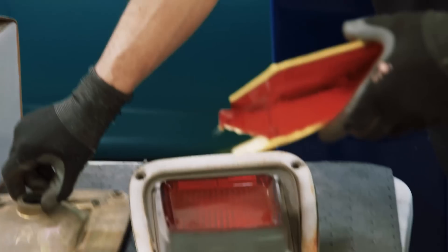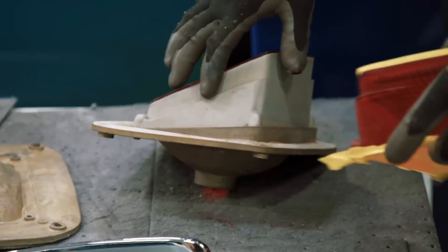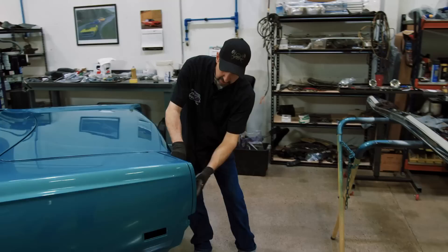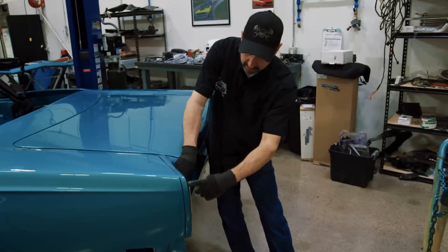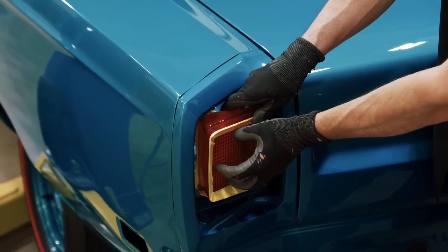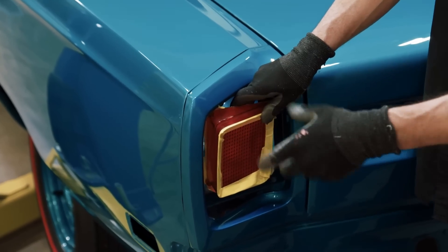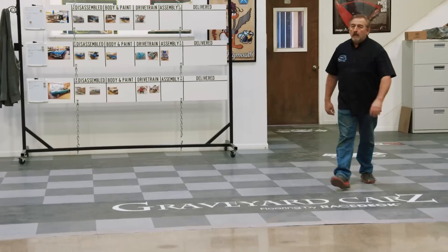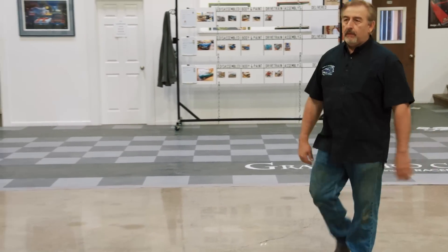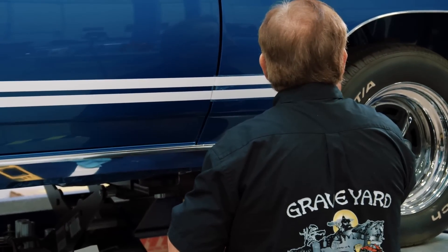Next Dave works on the tail lights. He notices one lens is painted silver on the side and the other wasn't — the whole purpose of painting the side is so when the light is inside the car and lit up, it shines out around the bezel. By painting that edge, it focuses all the energy of the light to come out the back part of the lens, which makes your car a little bit safer and a lot easier to see.